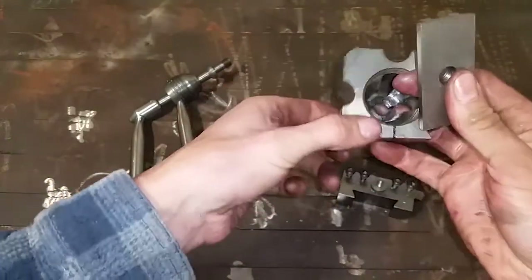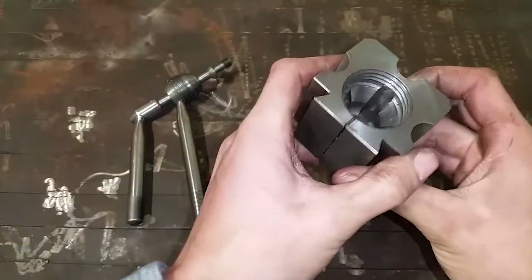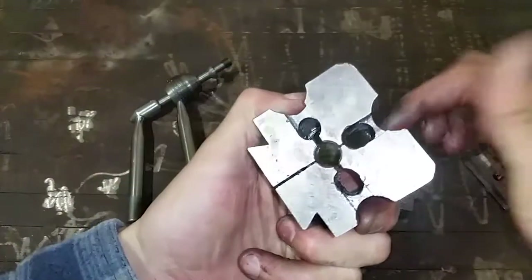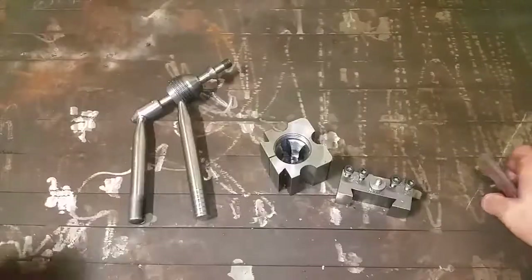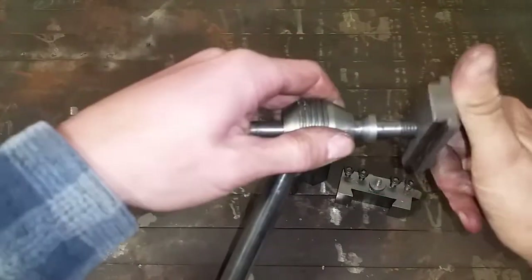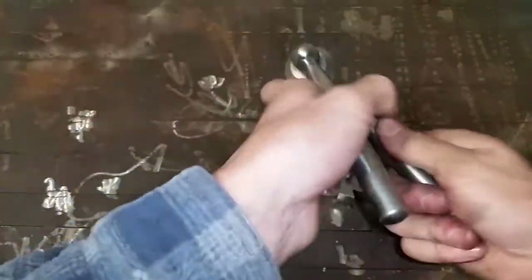You can definitely hear that it's got some spring in this. There might be a bit of concern long term through this joint — this is only mild steel so it might start to yield over time. Another benefit to what I've done to the T-nut, having it threaded, is that both handles lock in the same direction.